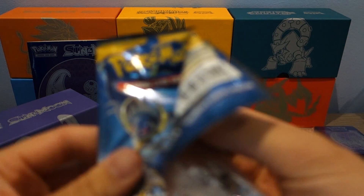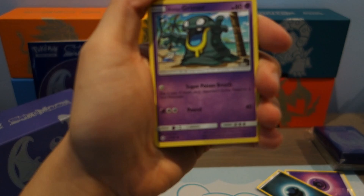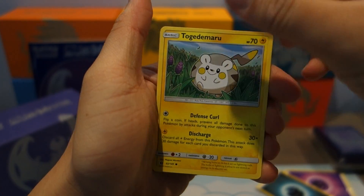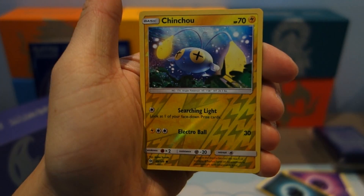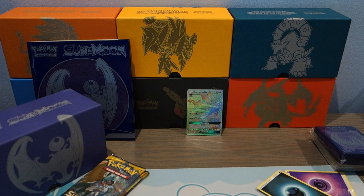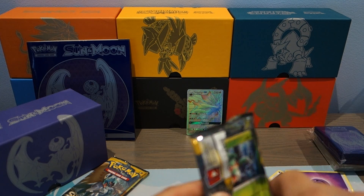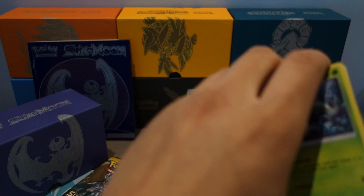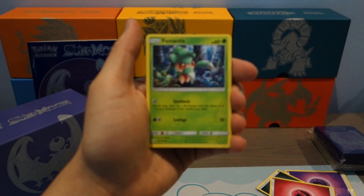Let's open and get the code. Start off with the Alolan Grimer, Togedemaru, Gastrodon, Mareanie, Bewear, Krokorok, Raticaterade, EXP Share, Reverse Holo Chinchou, and a Toucannon. I have to say, I do miss opening Sun and Moon base set — it was and still is one of the coolest sets from Pokemon. Even though Guardians Rising is so awesome, Sun and Moon base set is pretty good too. I definitely miss opening these packs. Everyone is opening Guardians Rising now, but it's nice going back a bit.